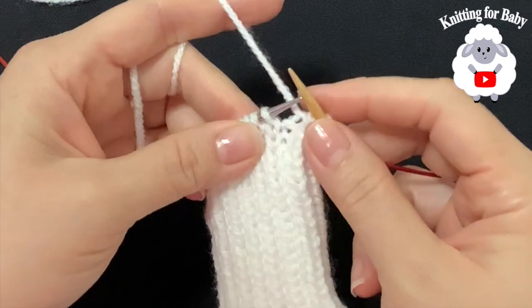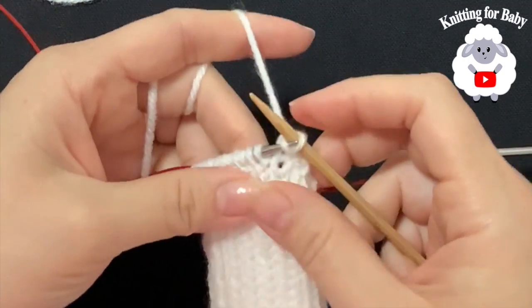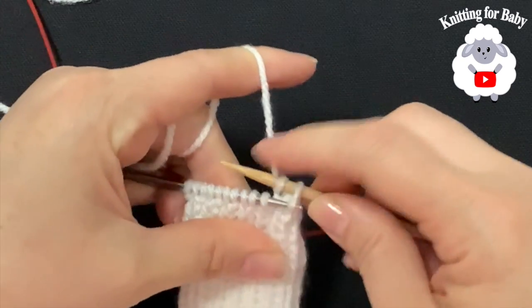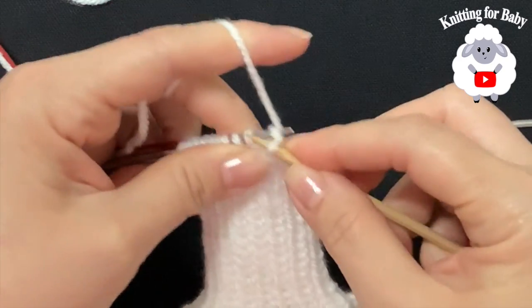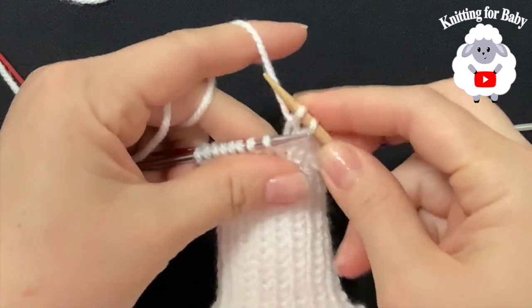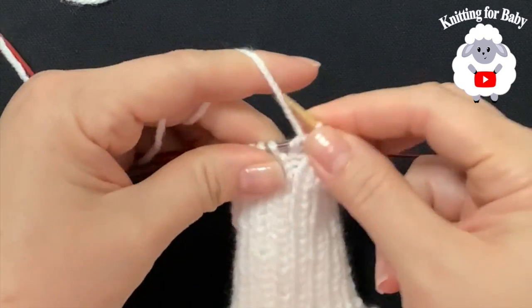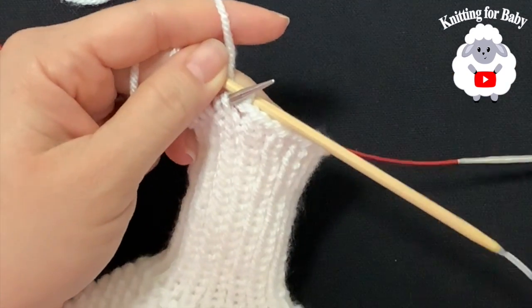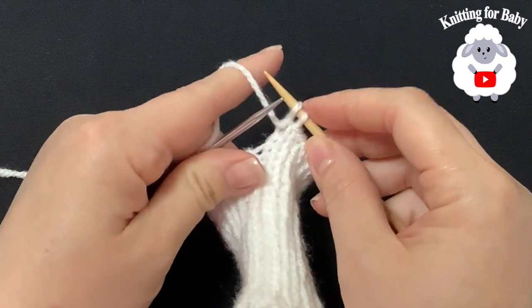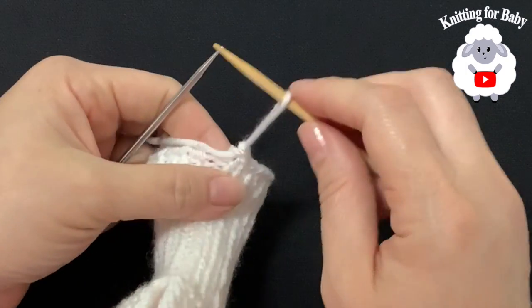To cast off: knit a stitch, then bring the previous stitch over it. For a purl stitch, purl it and bring the previous stitch over. Continue knitting the knit stitches and purling the purl stitches, bringing each stitch over the next, all the way to the end. For the last stitch, purl it and bring the stitch over. The cuff is now cast off.